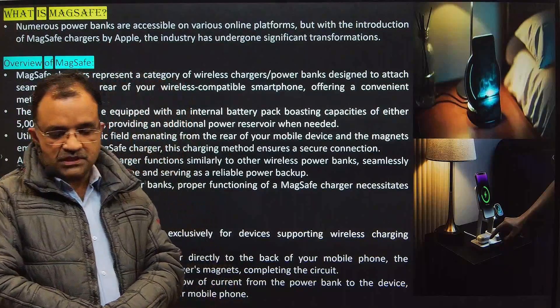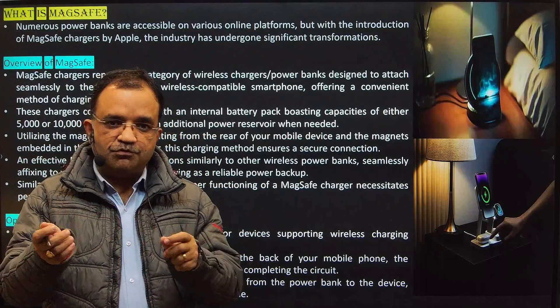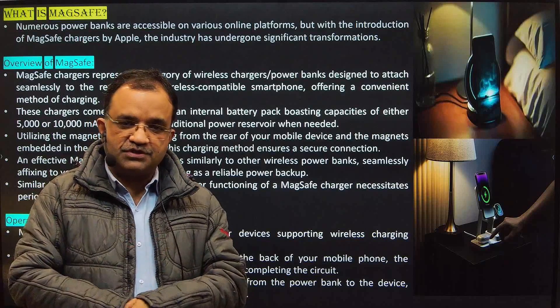Other charging devices, which are mega battery type, attach to your phone and will charge the phone.